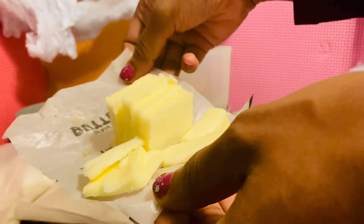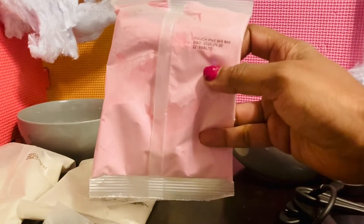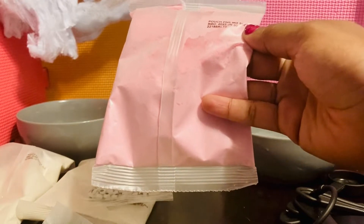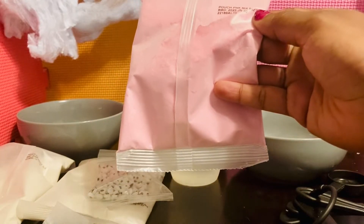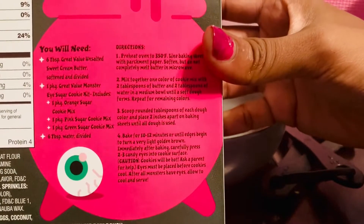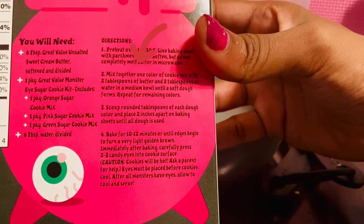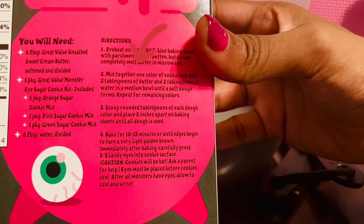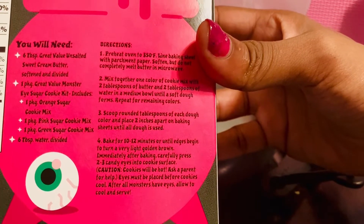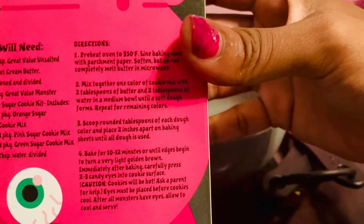And butter! So we are going to start with the pink color first. We'll go ahead and get this one mixed up in the bowl, and we'll read the directions first, obviously. Going back to our box — we are now on the second step. It says to mix together one color of the cookie mix with two tablespoons of butter and two tablespoons of water in a medium bowl.